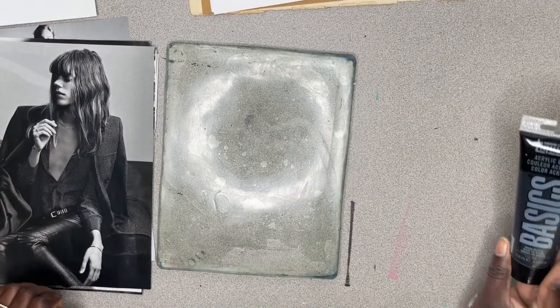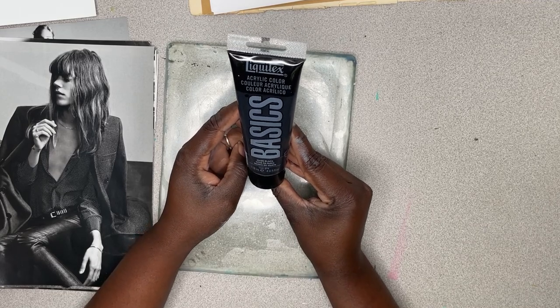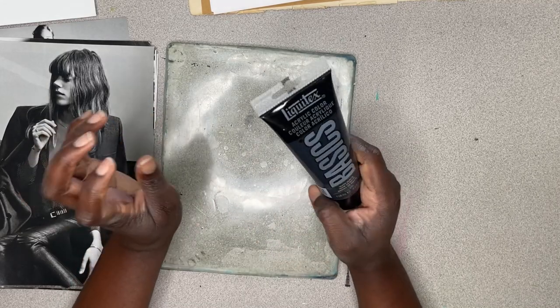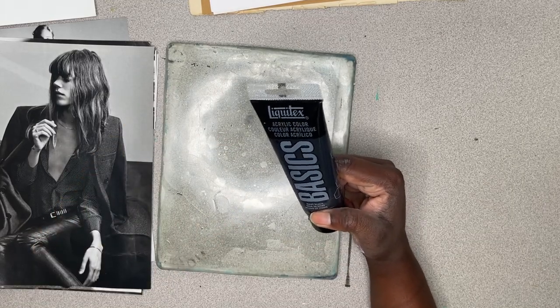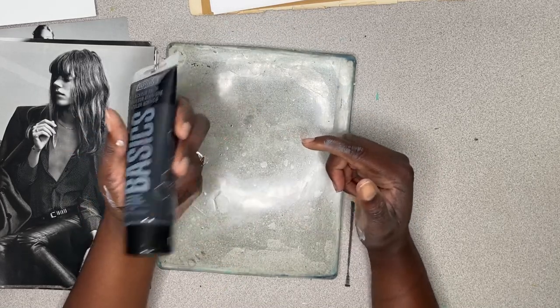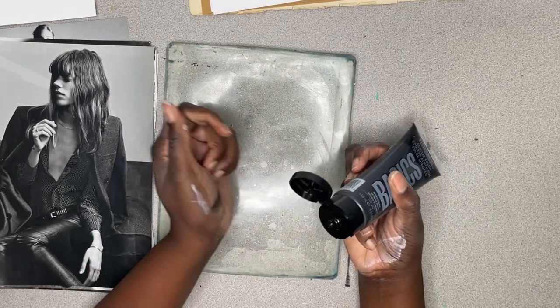I'm using Liquitex acrylic color in Mars Black. This is my favorite to use on a gel plate — I find it's just the right consistency for a really good print. I have some Mars Black in artist quality acrylic paints and I find they're just too thick and too heavy; the viscosity is much too high to use for gel plate printing.